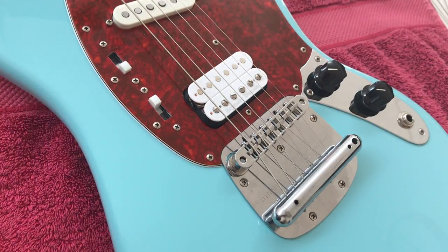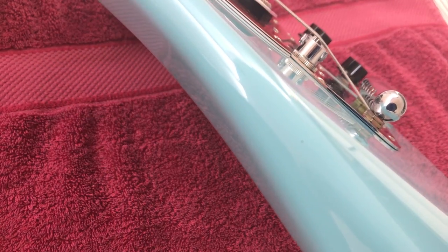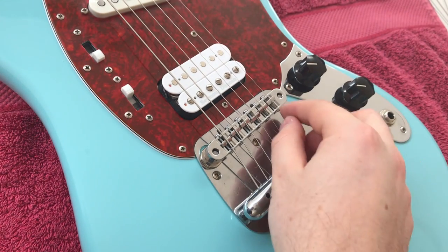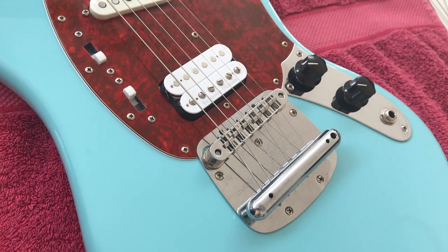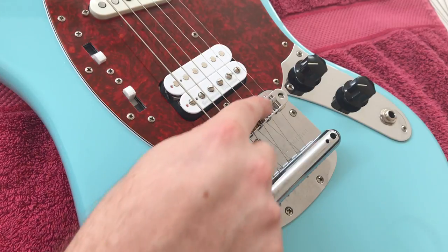Okay, and we're all done. That's now locked. As you can see, I've got a nice break angle over the saddles of the bridge. None of the strings are actually touching the bridge behind the saddle, which is really good. You only want one point of contact between your tail piece and your nut, and that's the top of your saddles. So that's perfect.